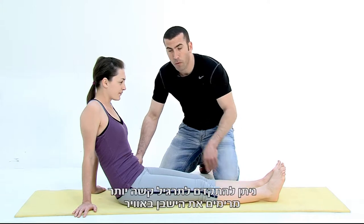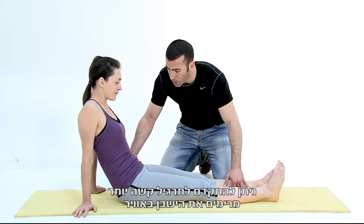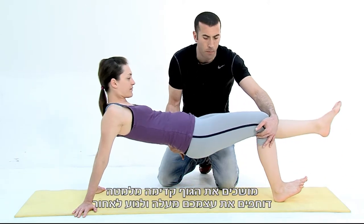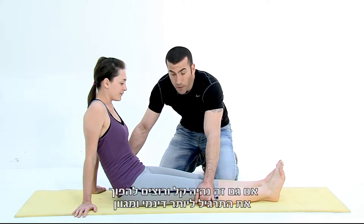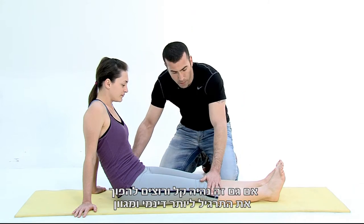If this exercise becomes easy, you progress to a harder exercise. You lift your buttocks up above the ground, pull yourself forward underneath, push yourself up, and then roll back until you reach the backwards position.